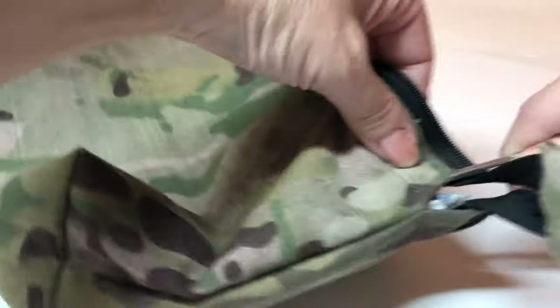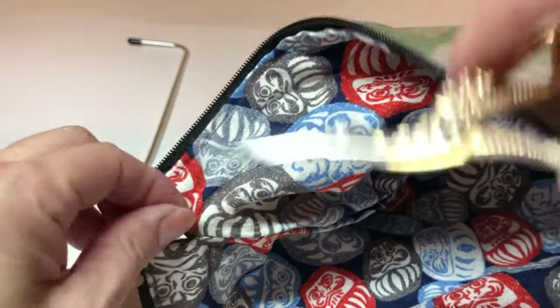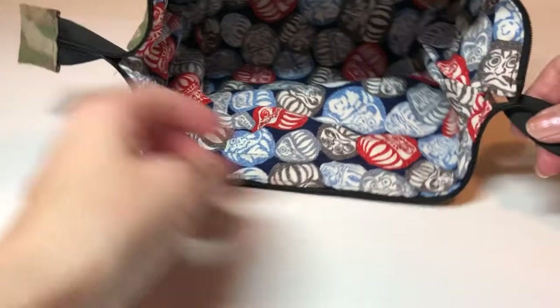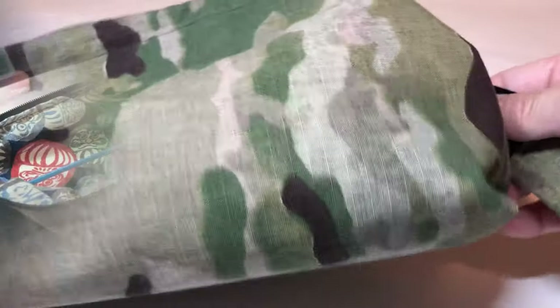Then put the wire in. If you don't have the wire I'm using, you have to make wire with a wire hanger. When you put the wire in, you have to close that tube opening so the wire doesn't come out later.